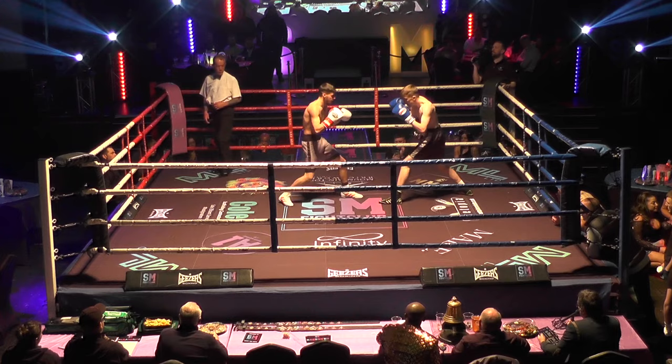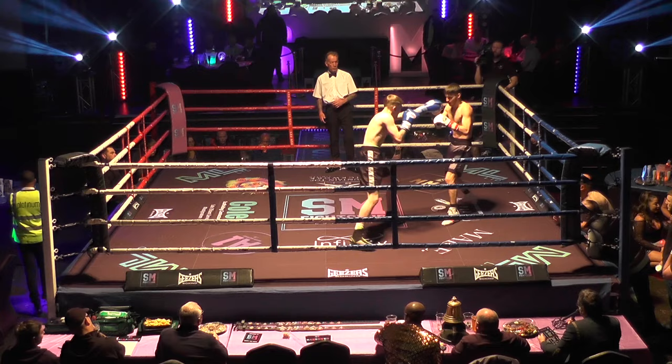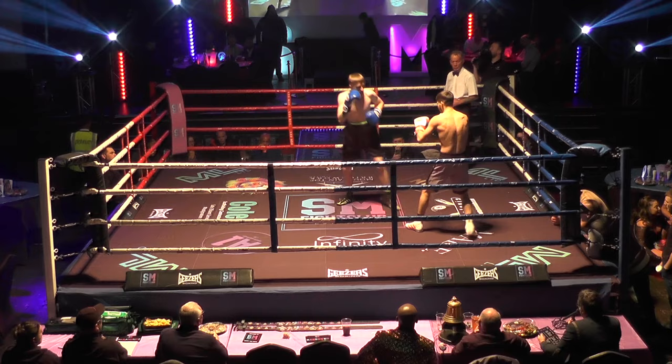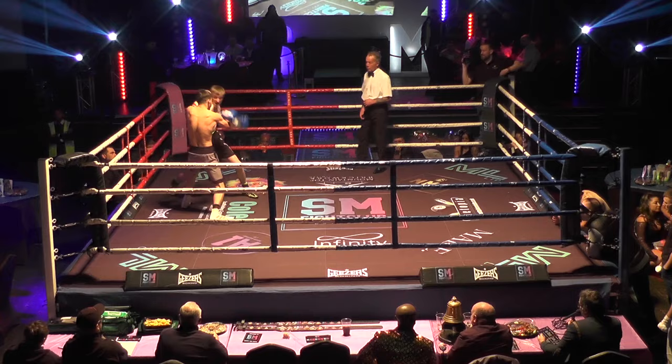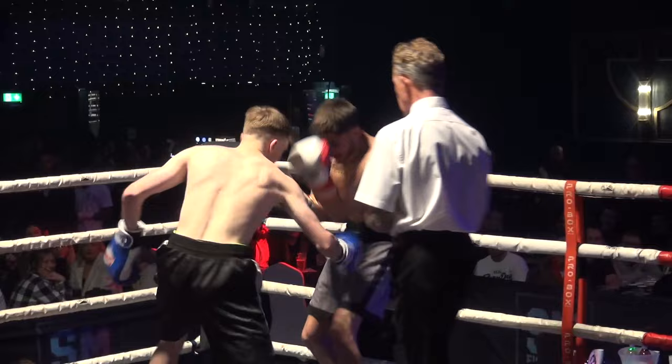Throws the left and right. Louis stepping forward now. And Kian again just pulling out with that left, looking for the big right as he does there. Out of range with the follow-up left hook. Louis stepping out, but he's got to step back in behind that jab. He's got to start working. Doubles up the jab, triples it. But as soon as he does, Kian lands with the right hand.